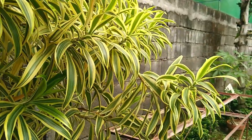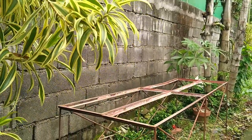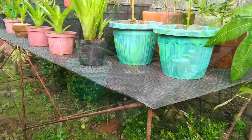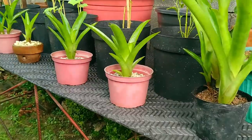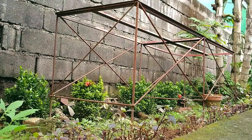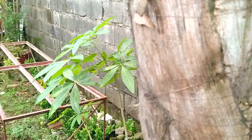Hey there, this is Handyman 007, and today I'm going to show you the steps I took to repurpose this scrap iron stand into a waterproof raised plant rack, which by my estimate can hold up to 21 medium-sized pots. This was actually given to us by our neighbor who was ready to take it to the junk shop.